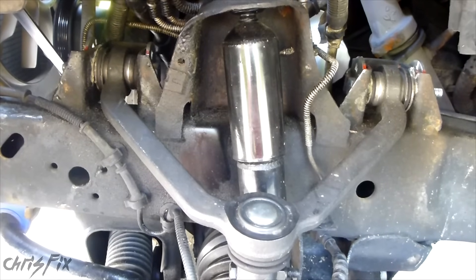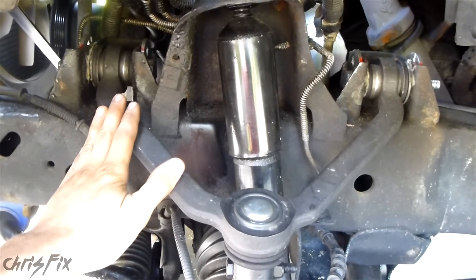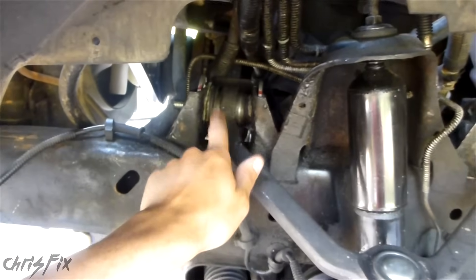Hey guys, Chris Fix here. Today I'm going to give you a little top tip on when you're changing out control arm bushings or changing out a control arm — how to properly preload your bushings.